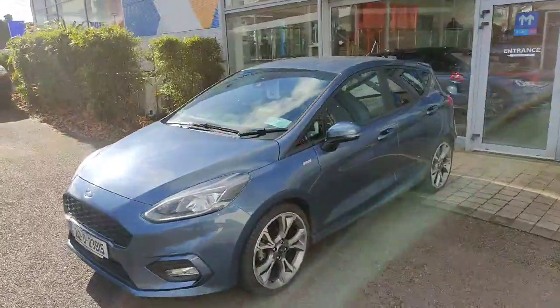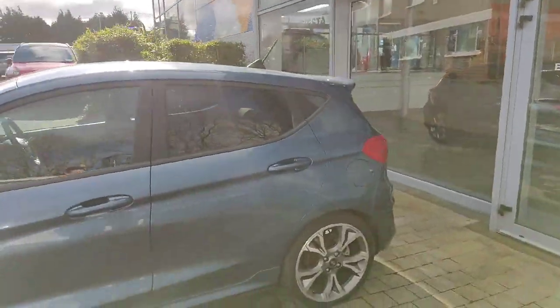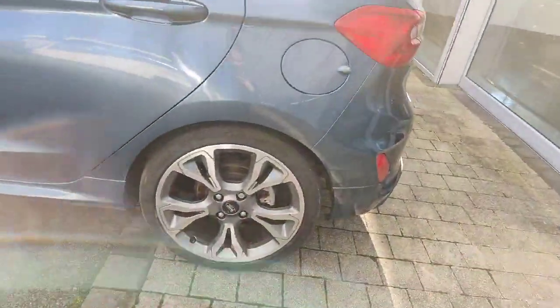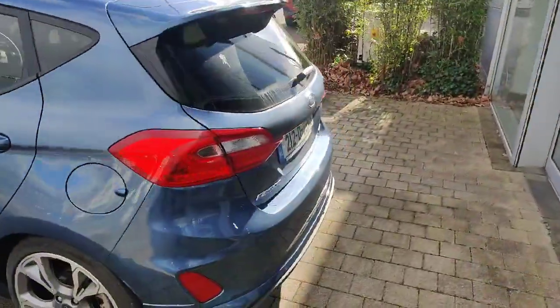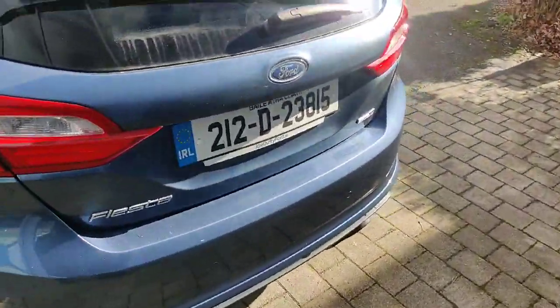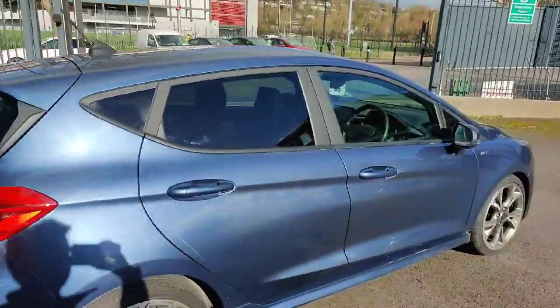Hi all, Cian here for Joe Love U40. I'm presenting this really nice 212 Ford Fiesta ST-Line X. As you can see, you have the upgraded 18 inch alloy wheels. Around the back of the car you have your rear parking sensors dotted around the back bumper, and of course on the back windows you have your rear privacy glass.